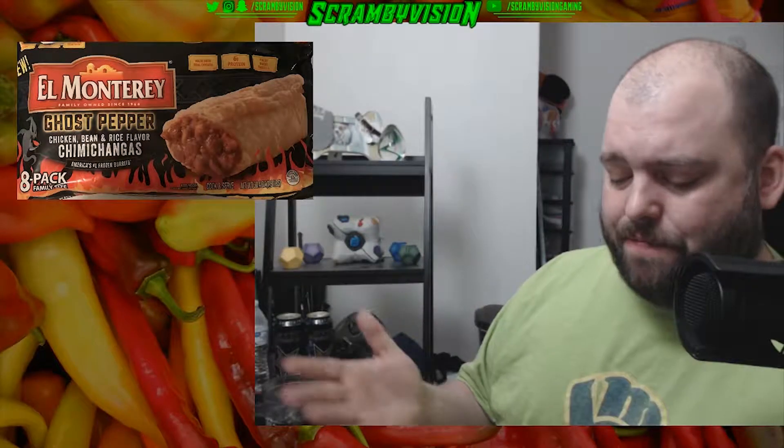I'm not even needing to reach for my drink at all. The balance — seeing as the spice level is low and the flavor isn't very prominent — these kind of work pretty well together. It's just a spicier version of one of their burritos. The balance is pretty on par: not overly flavorful, not overly spicy, even though it is ghost pepper.